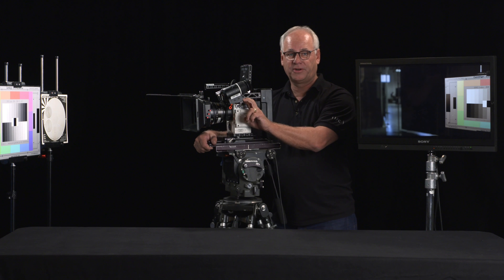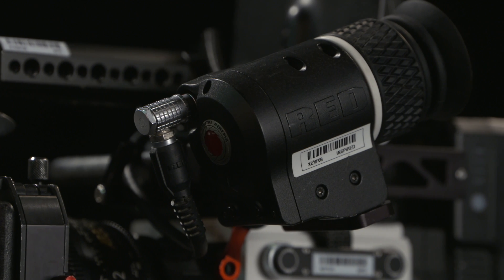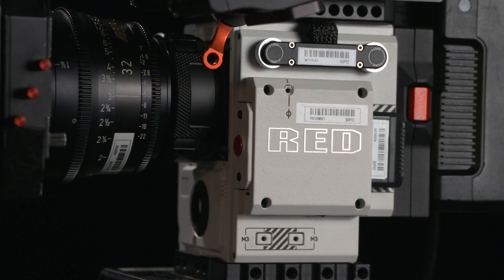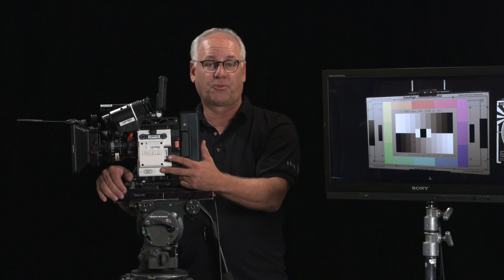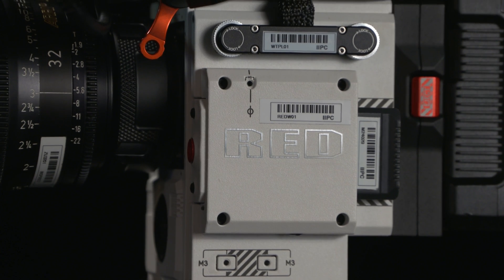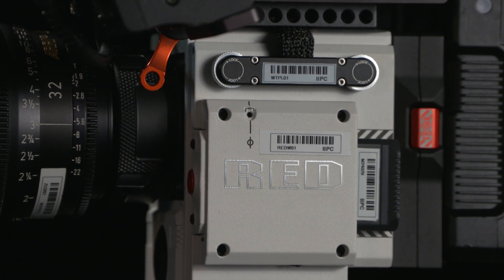You can still use the viewfinder and monitor from previous cameras. The recording medium is the Mini-Mag. One of the cool things about the new RED Helium is that it can record both RAW and a ProRes proxy in 4K, so you can start working immediately right off your proxy files.